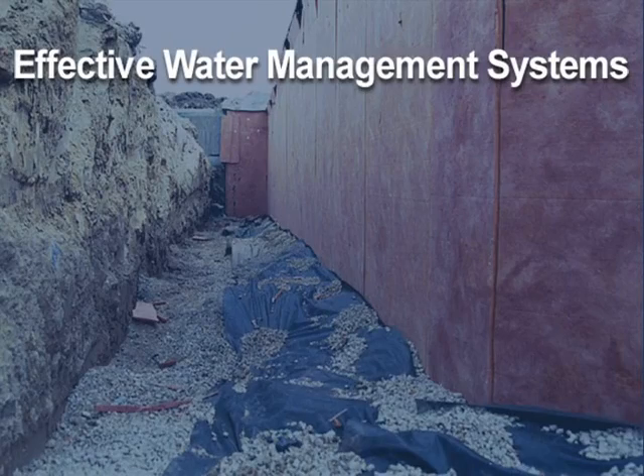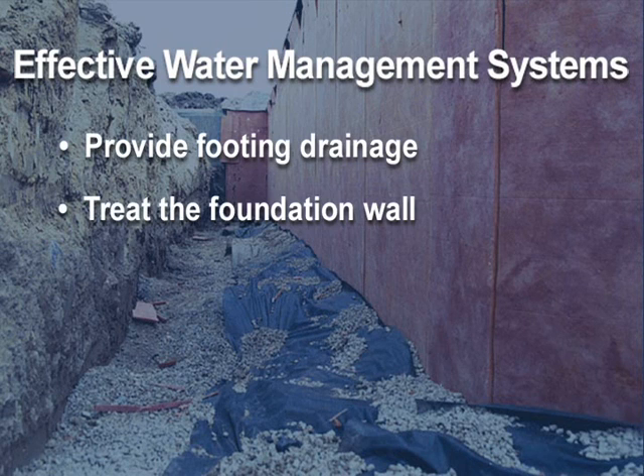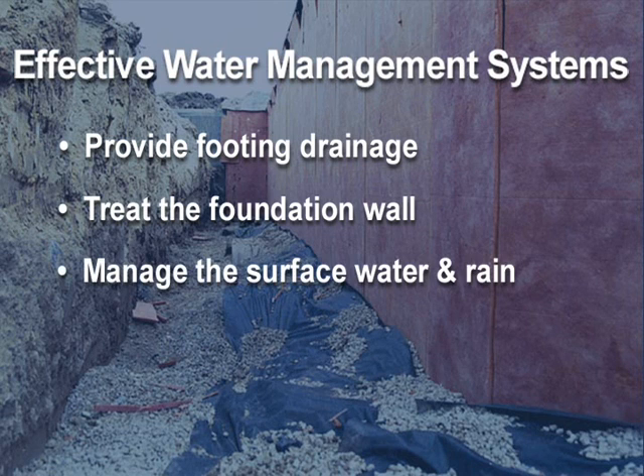A successful water management system has footing drains to collect the water from the wall drainage system and direct it away. It treats the foundation wall with a system that reduces capillary flow and hydrostatic soil pressure. It also manages the rain that falls near the building with grading, gutters, downspouts, and effective landscaping.